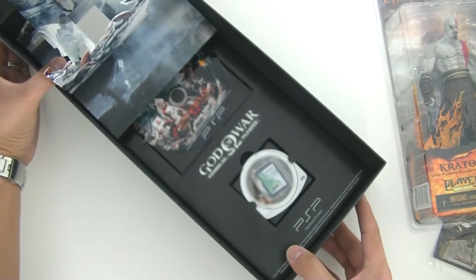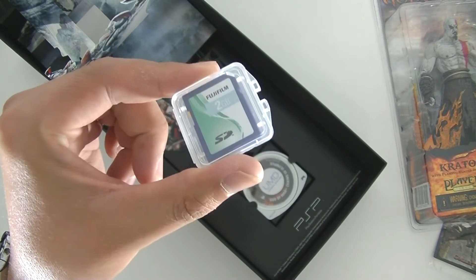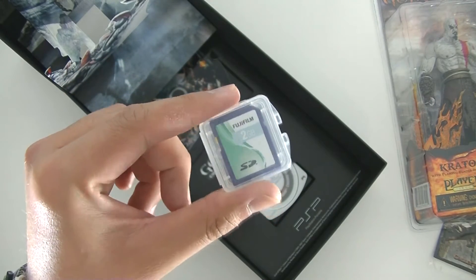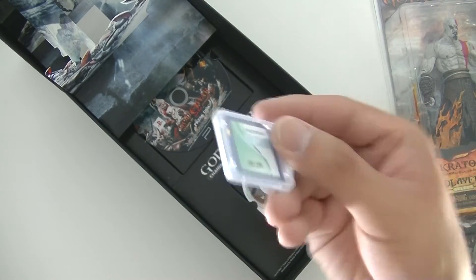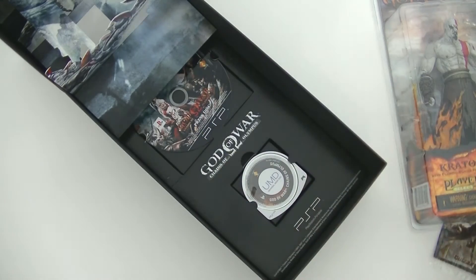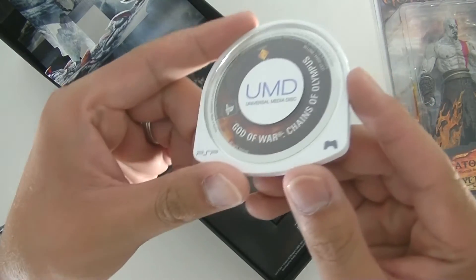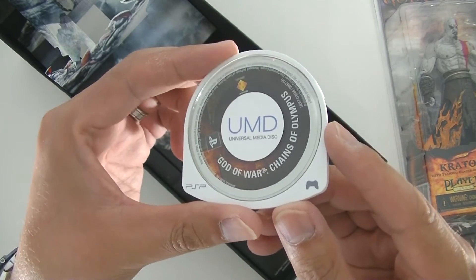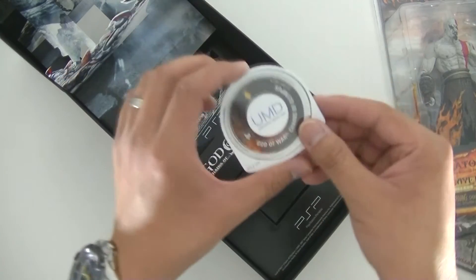Underneath everything you can see there's a UMD as well as an SD card. The SD card actually contains the assets — it was a bonus from the seller, who loaded all the assets onto the SD card as a backup and sent it along with the press kit. Underneath that you get a copy of God of War: Chains of Olympus on UMD — this is the retail version, so it's the full game.